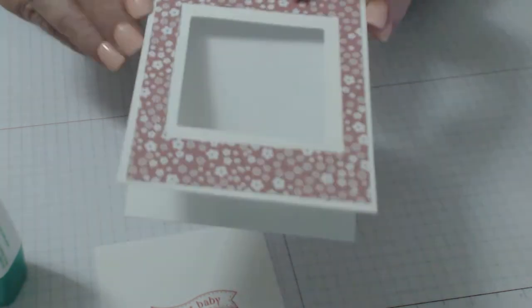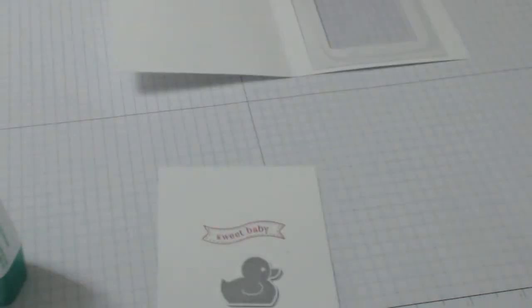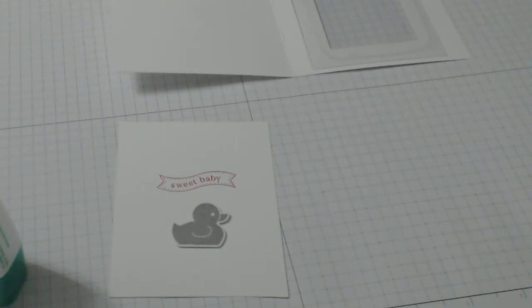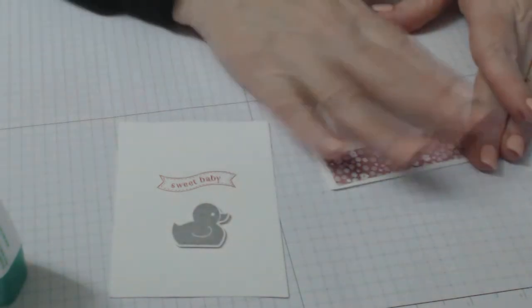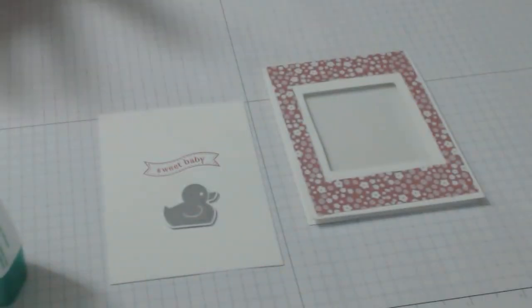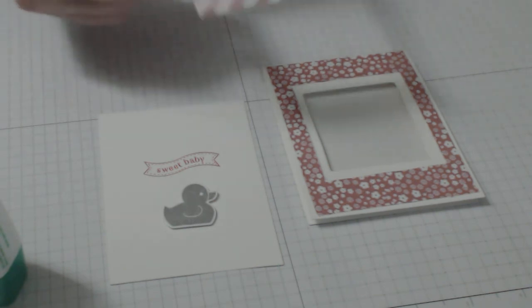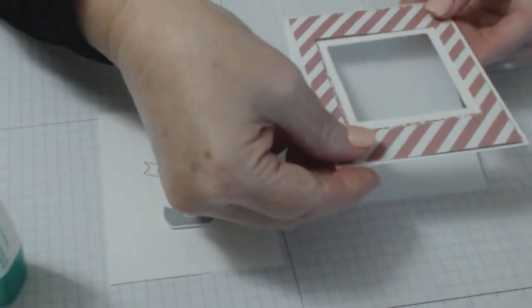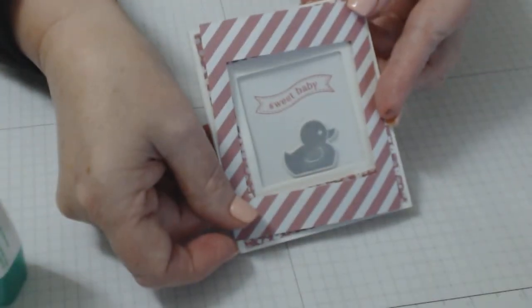I decided to use the little duck because that's our Stampin' Up product and it's available. Even though I used the little dress for my friends, the little duck came out kind of cute too. I also noticed that if you turn the designer series paper over and use the opposite side, I kind of liked that look too, especially in that color — then put your little ducky on the inside and it looks all right.